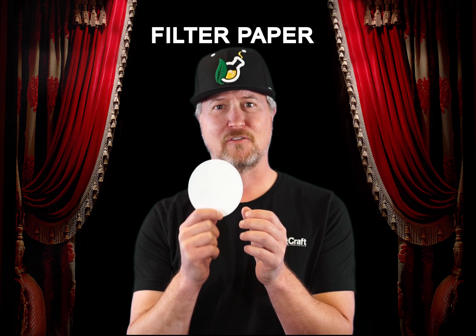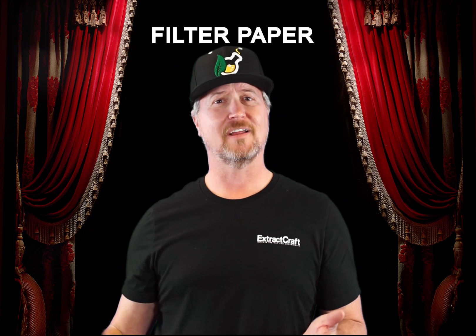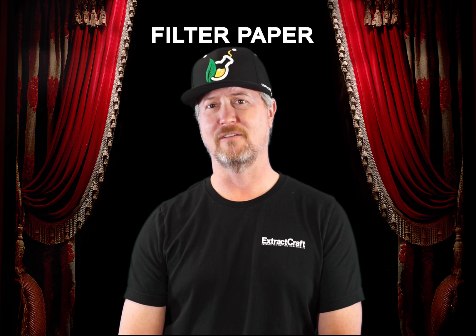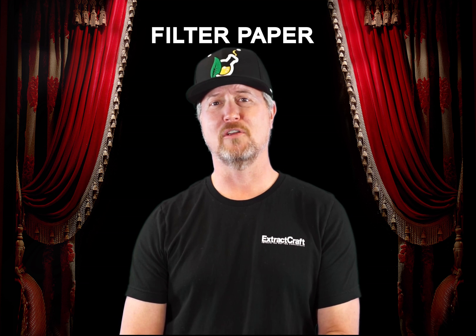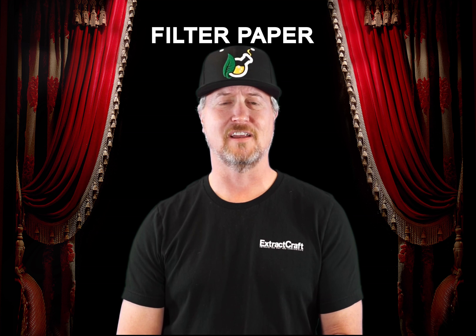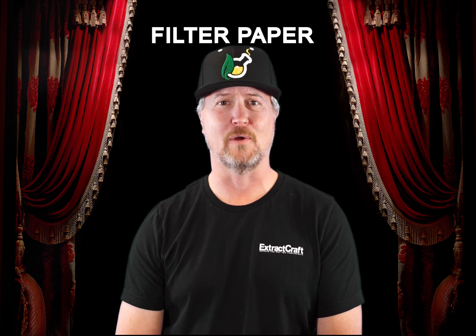Very, very small holes that will restrict the ability for particles to flow through them. Slow is about three micron, medium around 12, and fast around 20, which is very similar to what a coffee filter would be. So the slow we use for very fine filtering, medium for things like winterization, and fast for something that you need to just rough filter very quickly.